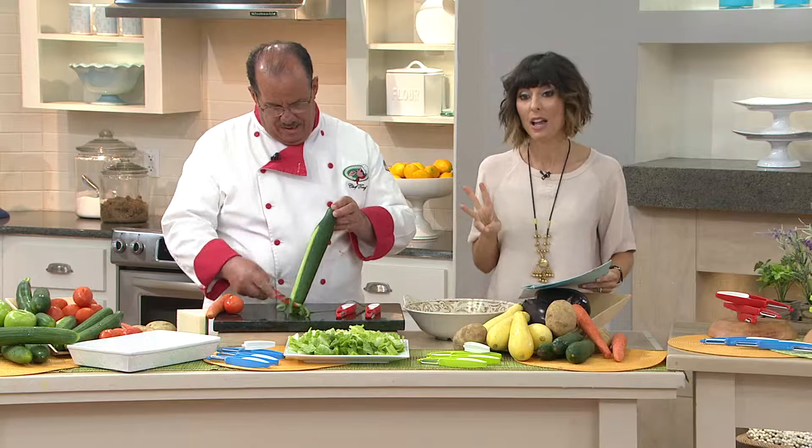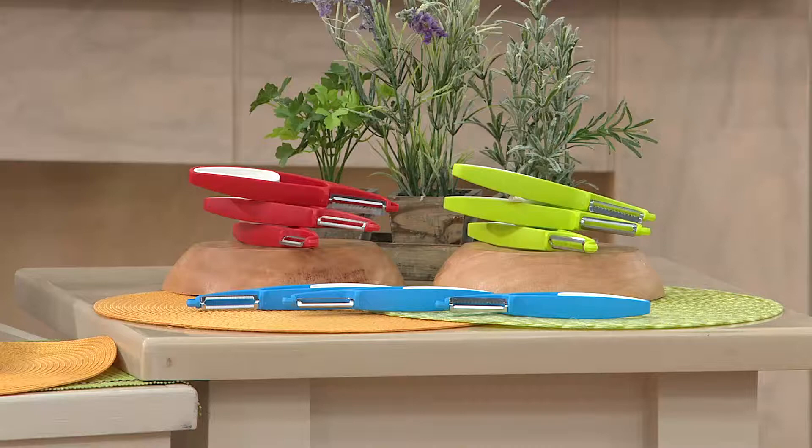Nice to see you too, but I'm excited for this one, Chef Tony, because this is a three-piece fruit and vegetable peeler set that happens to be customer top-rated here at QVC, and it also happens to be what Chef Tony uses in his own house.